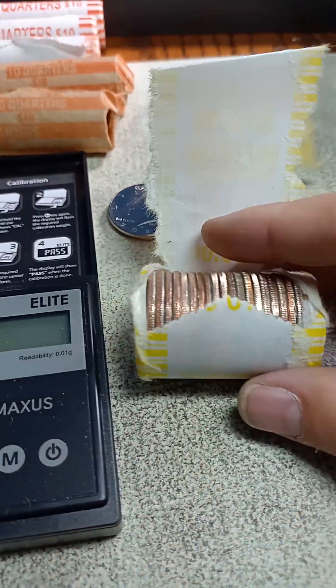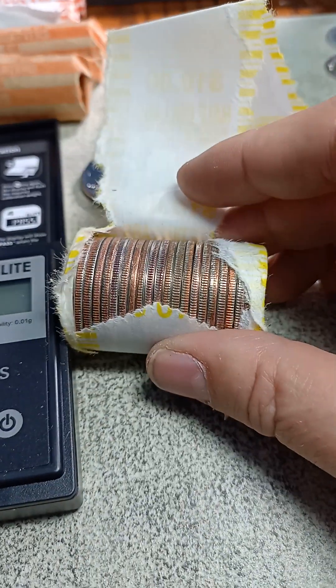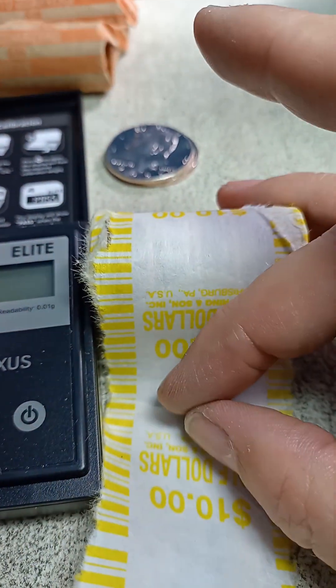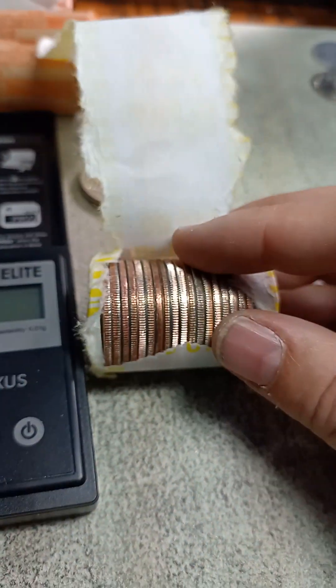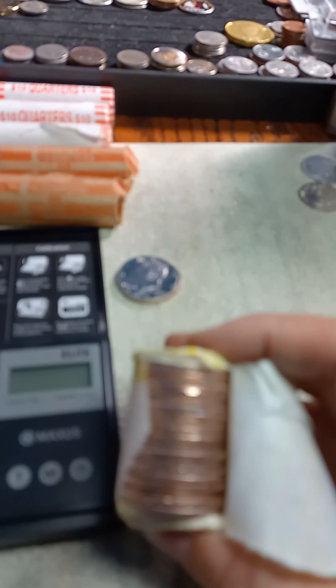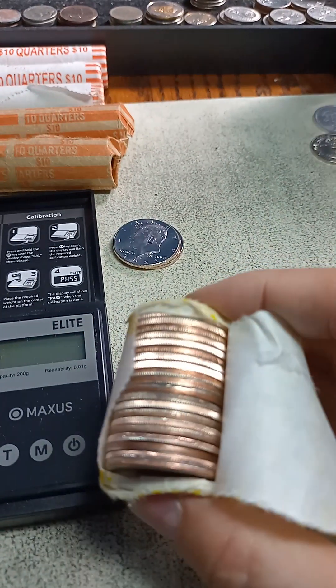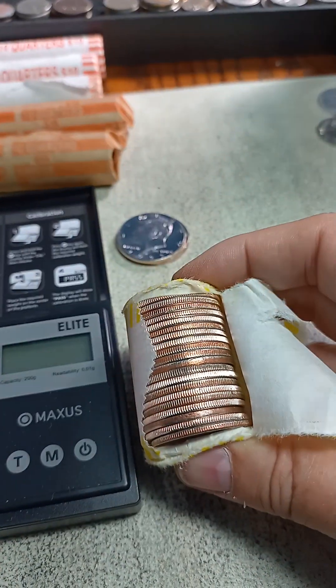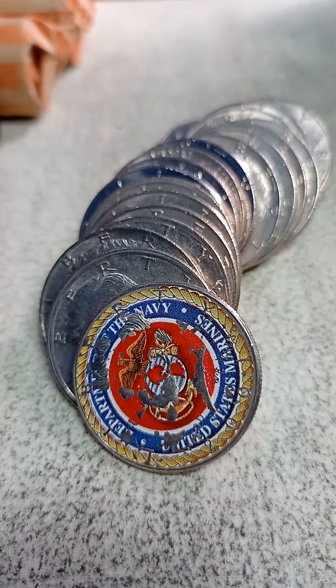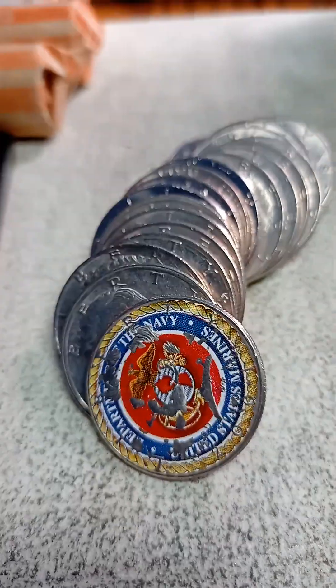Almost every roll has some 2023 coins in there. Starting to think I'm looking at silver coming through the paper — it's just some new coins. Let's see if we can find some old ones. I'm finding lots of 2023s, this one is just kind of every other one. Not finding any proof. Got about 17 rolls left.